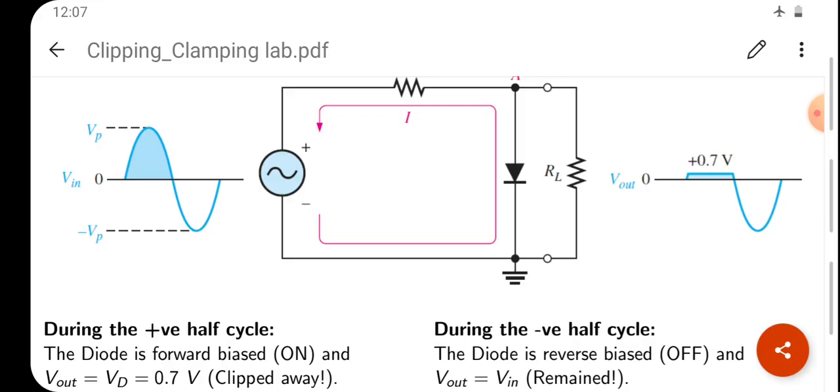During the positive cycle of the sine wave, the diode is initially reverse biased as the voltage rises from 0V. As the input increases through 0.1V, 0.2V, 0.3V up to 0.7V, once it reaches 0.7V the diode becomes forward biased and conducts. At that point, the P-side is at 0.8V and the N-side is at 0V, so the output is clamped at 0.7V and no higher voltage passes through.